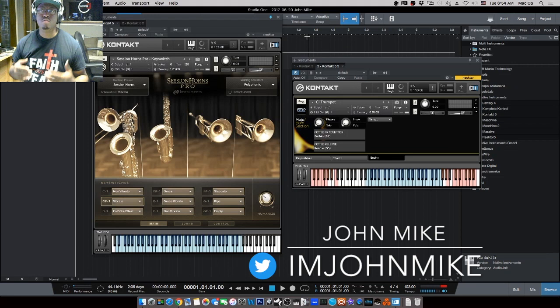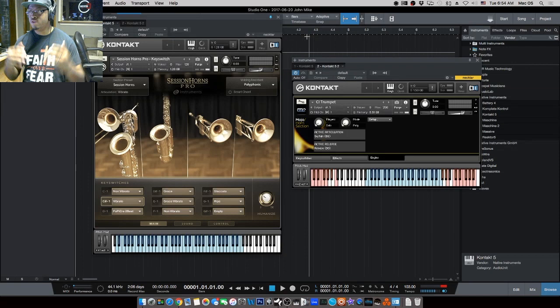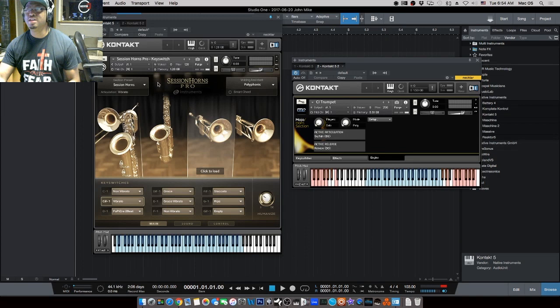What's up, guys — it's your boy John Mike, and today I'm doing another head-to-head comparison. This time I'm comparing Session Horns Pro versus Veer 2's Mojo Horn Section Two. These are very popular horn libraries you can use in your productions to try to get some realistic-sounding horn tracks. Let's get into it, starting with what we always start with: the sound.